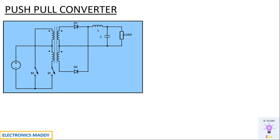Alright, let's get started. This is the circuit diagram of a push-pull converter. It is basically a DC to DC converter. It can increase or decrease the voltage at the output terminals based on the turns ratio with respect to the transformer, also referred to as the transformation ratio. By having a suitable number of turns on the primary and secondary side, you can increase or decrease the voltage.